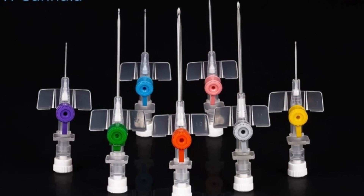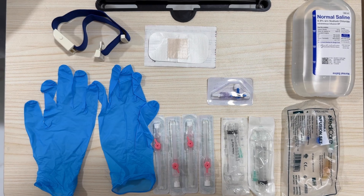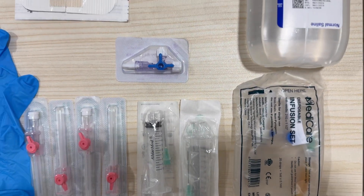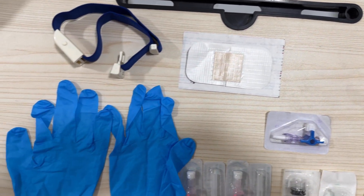First things first, let's talk about preparation. Cannulating tricky veins requires patience, the right tools, and a solid technique. Here's what you'll need: a cannula — choose the right size for the patient — a tourniquet, alcohol wipes, gloves, and of course, confidence.